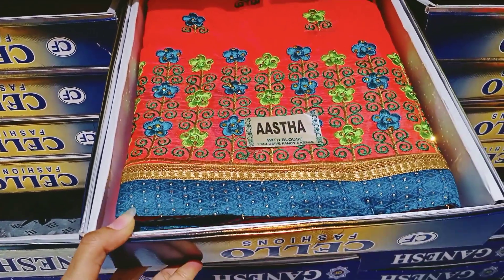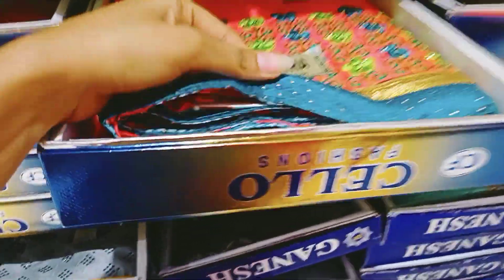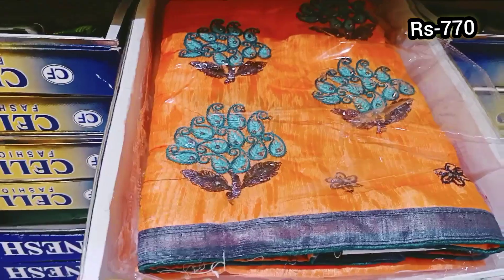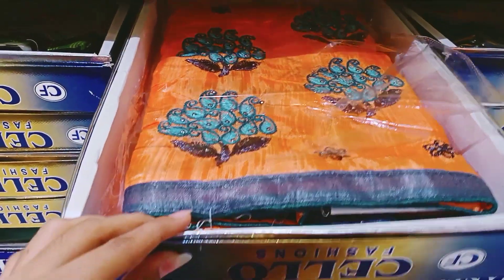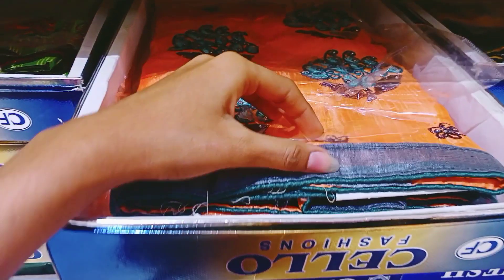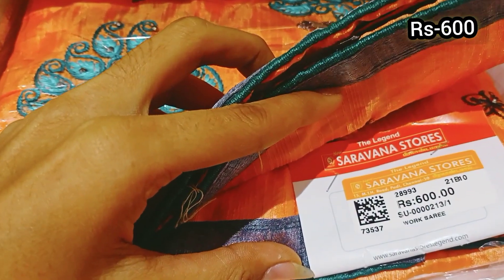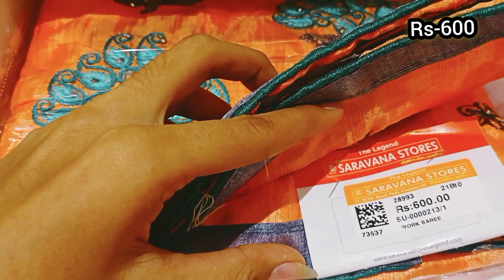Add a color combination in the cloth, it is 770 rupees. Add a different color combination, this price is just 600 rupees.